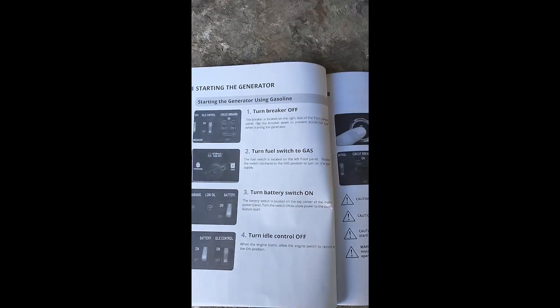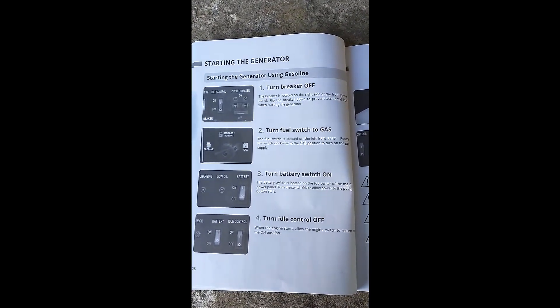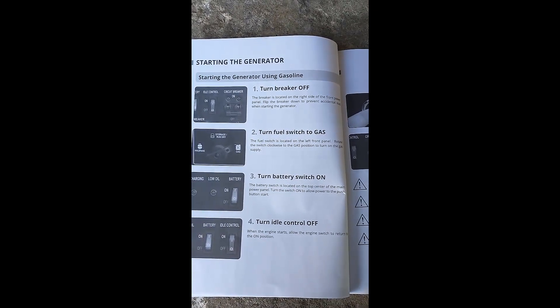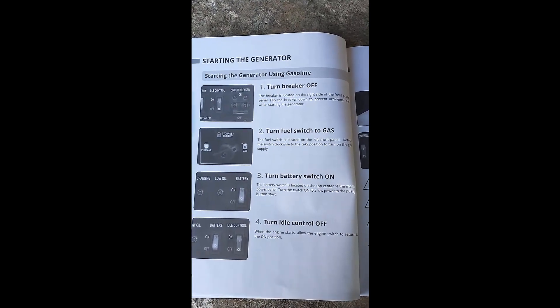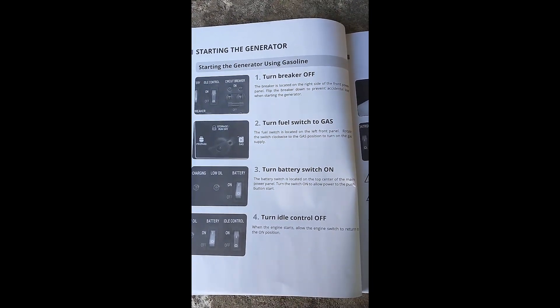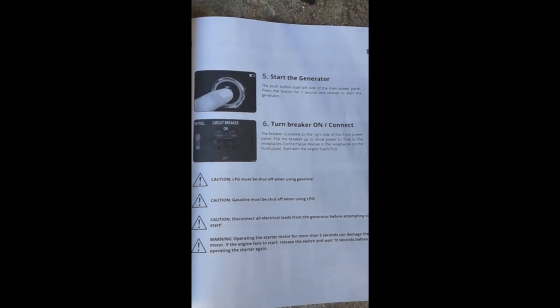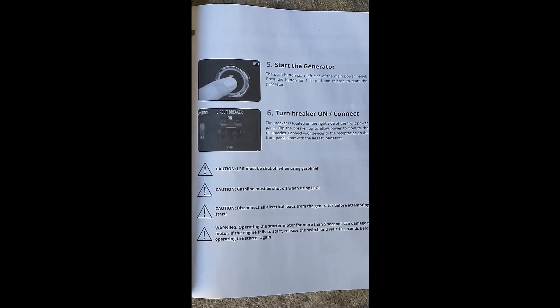Just to show what the manual shows — it's got instructions. First thing we do after we check the oil and gas is turn off the breaker. Then we're going to swap the switch to gas, turn the battery switch on, turn idle control off, start the generator, and then turn the breaker on.